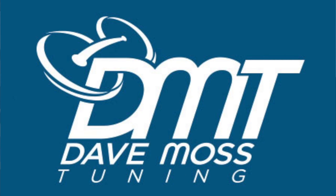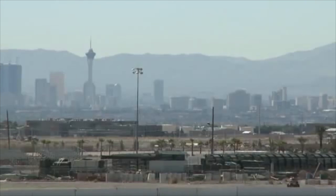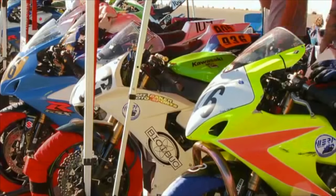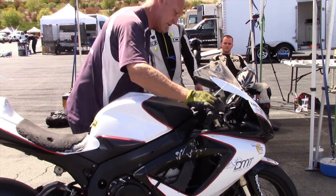My name is Dave Moss. I spend approximately 200 days a year at racetracks all over the country helping professional and amateur road racers and track day riders with suspension tuning on their motorcycles. This is Two Clicks Avenue.